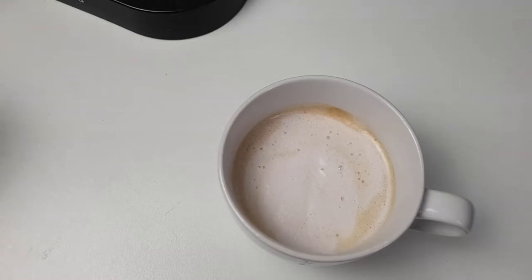There you have a nice cappuccino. The foam is good — of course it's not as thick as regular milk foam, but I love the taste. As you can see in the video, we have a good foam here. Very good.